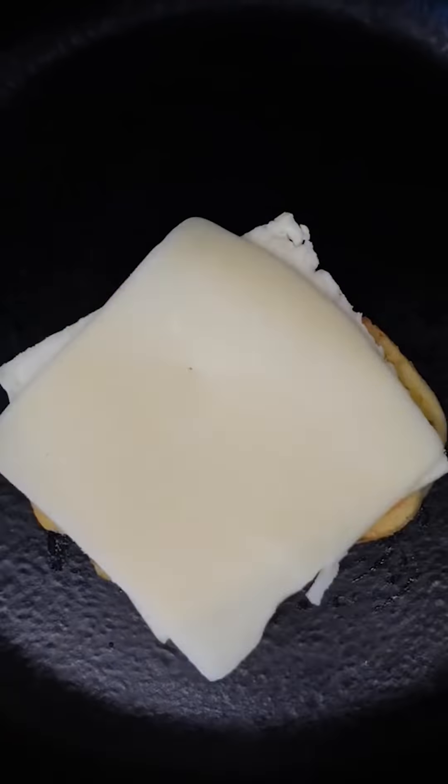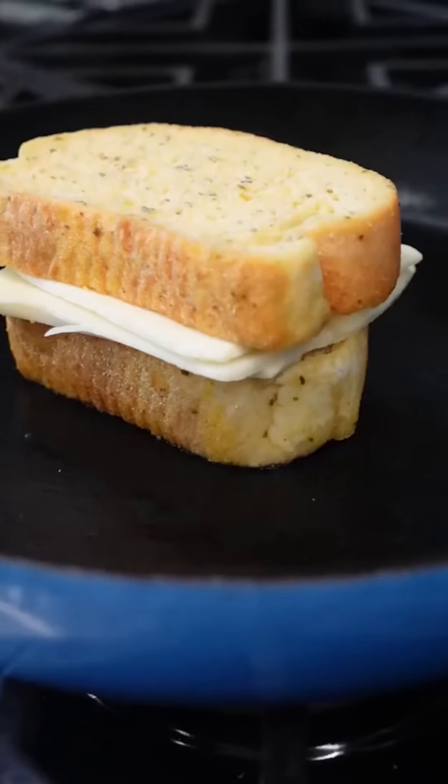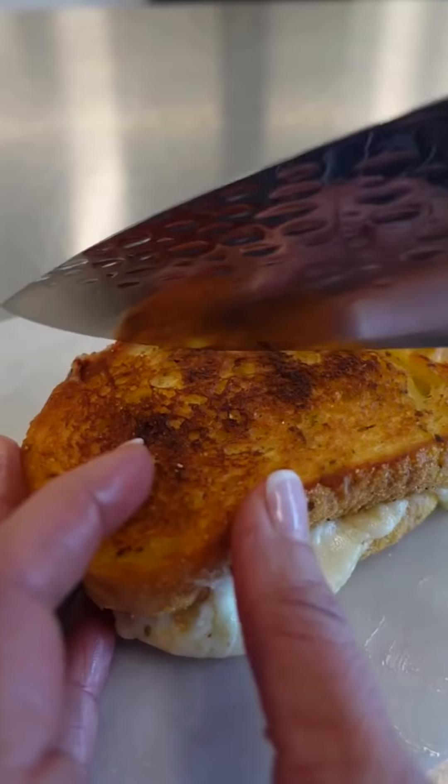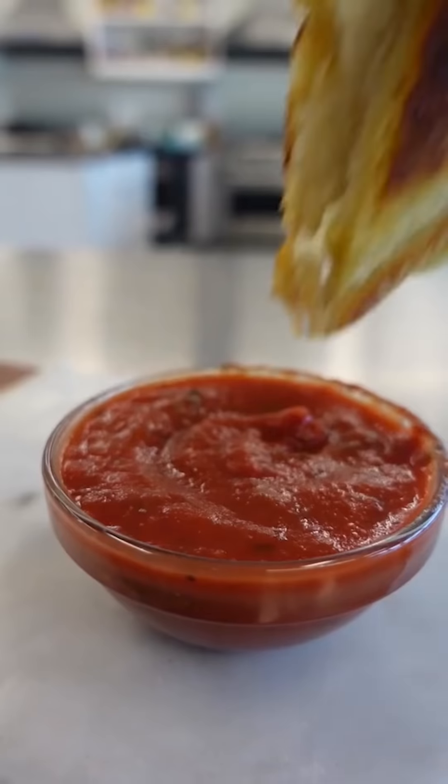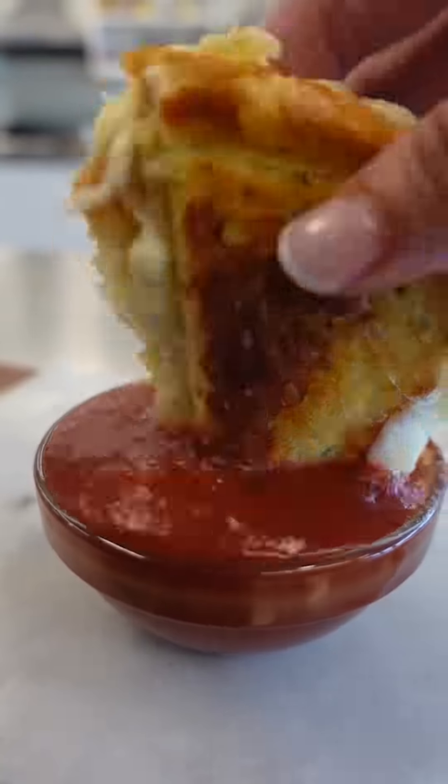Just when you thought grilled cheese couldn't get any easier or tastier, thanks to Texas toast, we don't even need to butter the bread. Pile on the cheese and wait for the gooey inside and crunchy outside. And look at that epic cheese pull by yours truly — a little swim in marinara for the perfect bite.